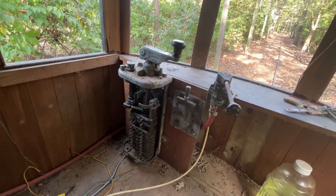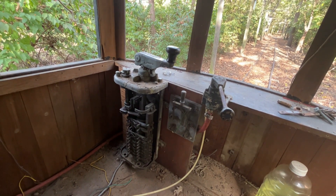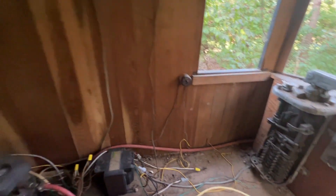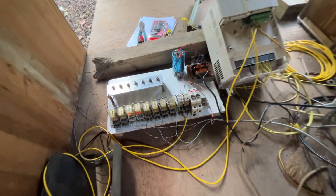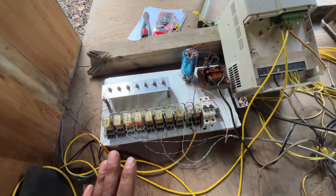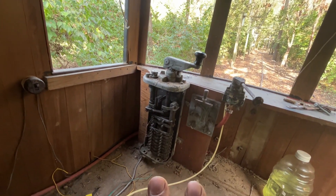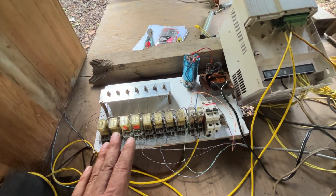Hello everyone, welcome back to the Buck River Valley Traction Company. Quick video for you here today. I've been working on the box motor — I've got a control panel built up here. This is for allowing us to use the multi-point trolley throttle controller with this VFD, so I've got this little panel built up.